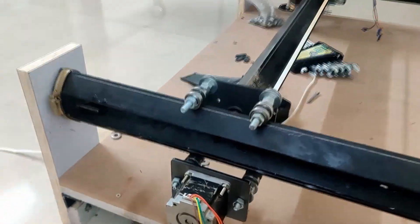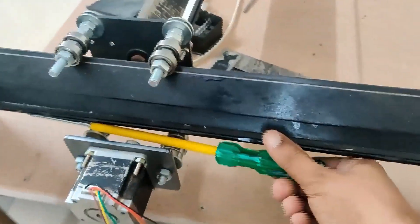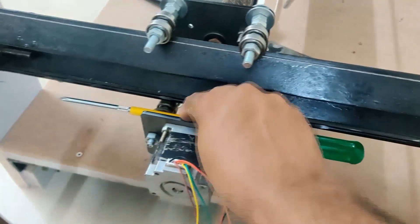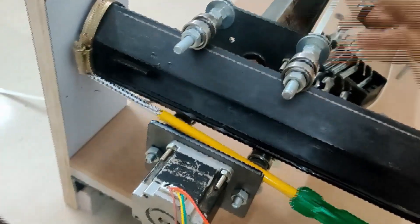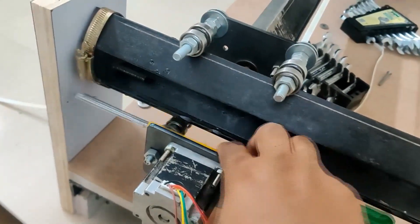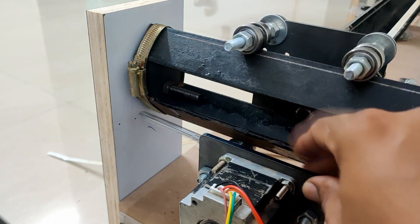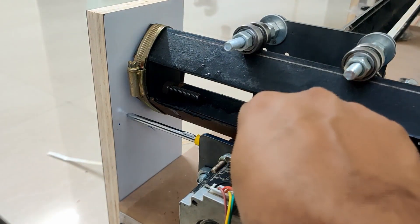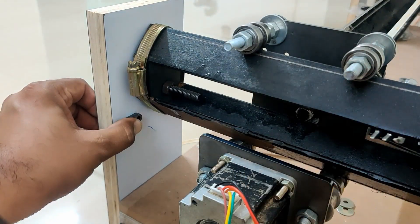Next we will tackle the Y-axis. For the Y-axis we don't have holes on the side plates to align with the bearings, so what we are going to do is use a star screwdriver and put it on the bearings where the timing belt will come — in the center of the bearings. We will use the head of the screwdriver as a reference because that is exactly where the timing belt will come. Take your time with this because this is critical.